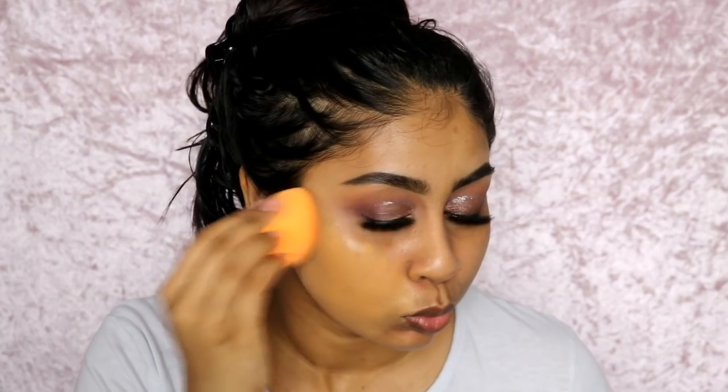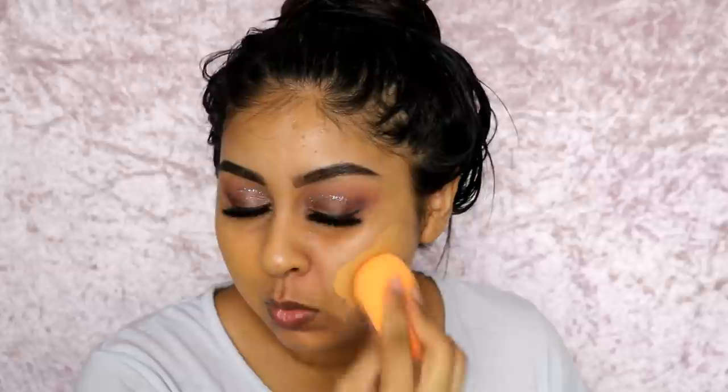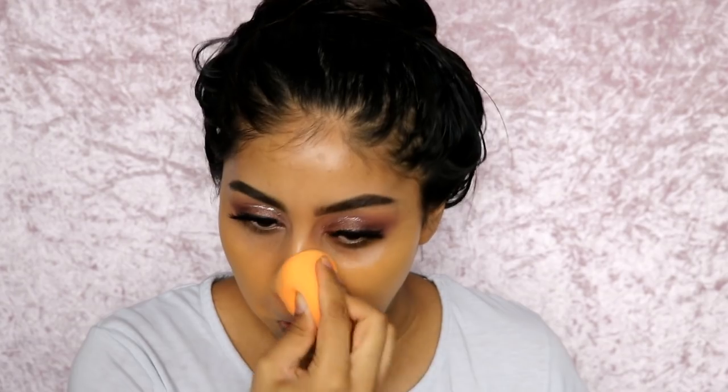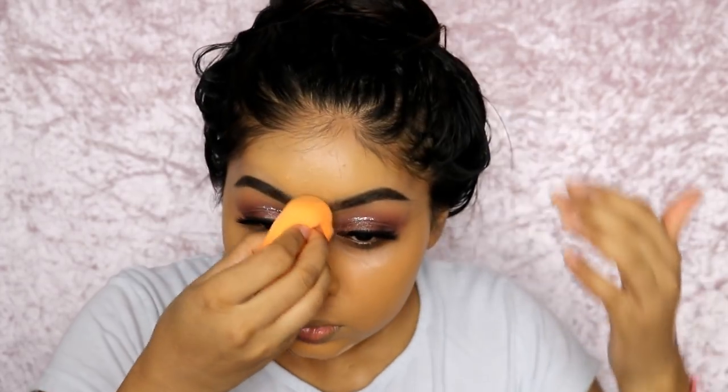For foundation, I'm using the Pro Filter Foundation by Fenty Beauty in the shade 330. This is my most favourite high-end foundation at the moment. It makes my skin look so nice and I get tons of compliments when I wear it — it makes everything look so smooth and even, and I don't even need colour corrector. The only downside is you can't really build it up; one layer does the job, because a second layer starts to do weird things. But I definitely recommend this — these have been my favourite base products and they all work so well together.